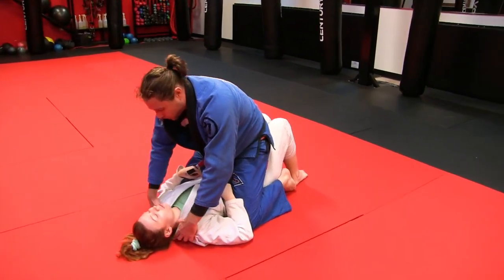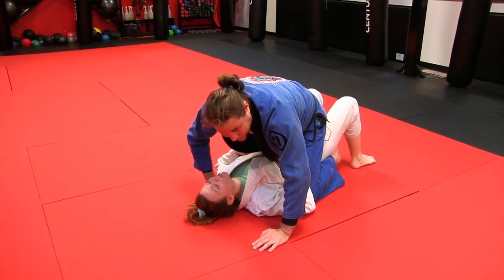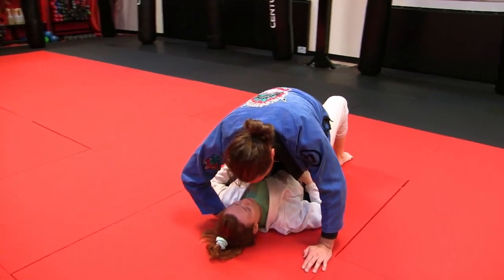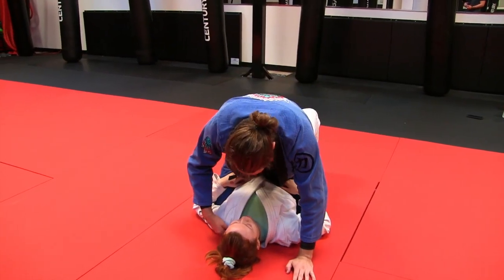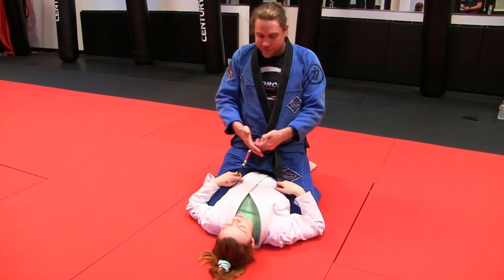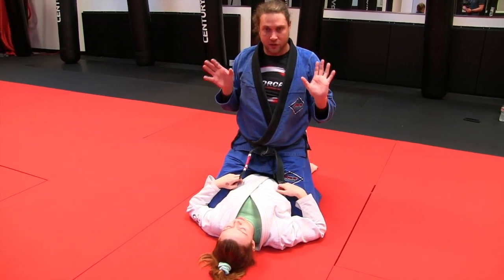Cora, don't let me put my arm under your head. She's going to bridge and transfer weight from the back of the neck — kind of tuck your chin. See, I can't even get under her head now. She's taking that curvature away. If she's not doing anything, I can get my arm under there. So the early phase is just transfer weight from your feet into your head and tuck your chin.